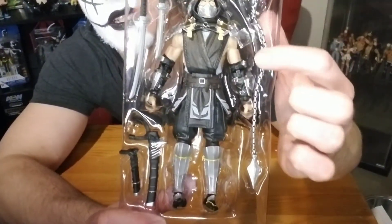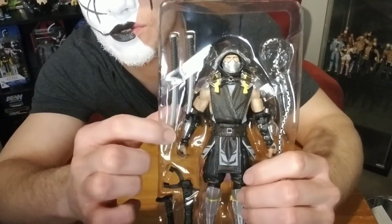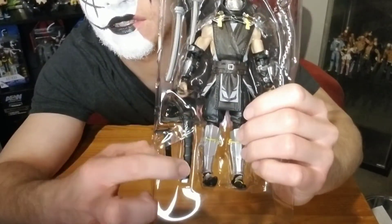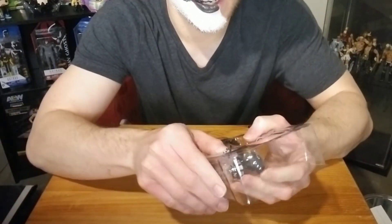It looks like it comes with the chain that comes out of his hand. He's got a sword, a small dagger-type sword, his sheaths, and the trigger itself.